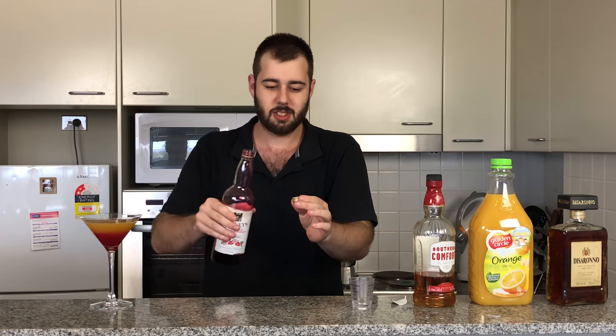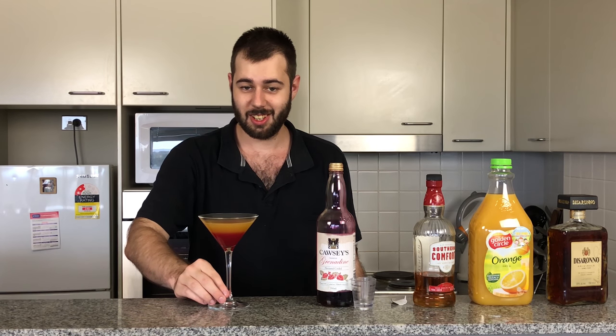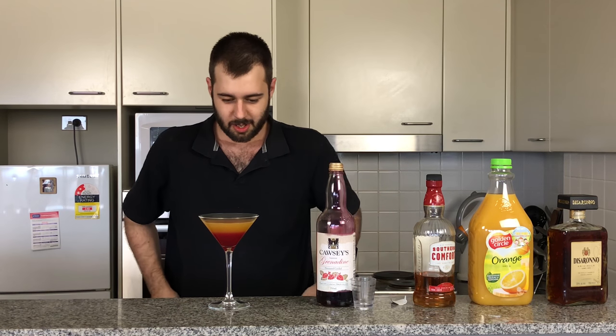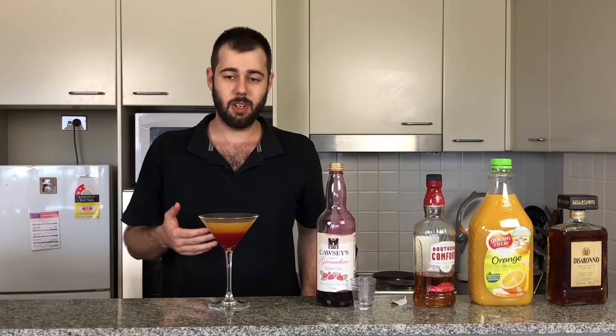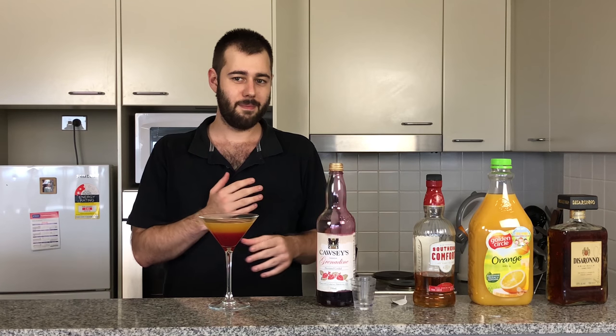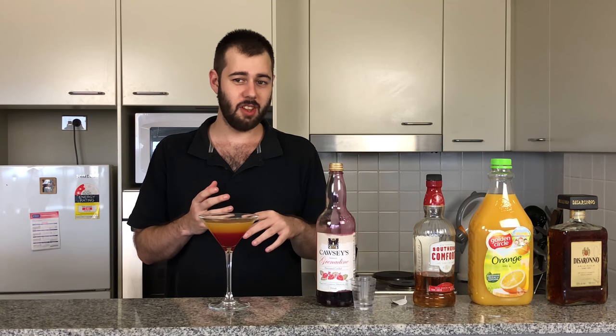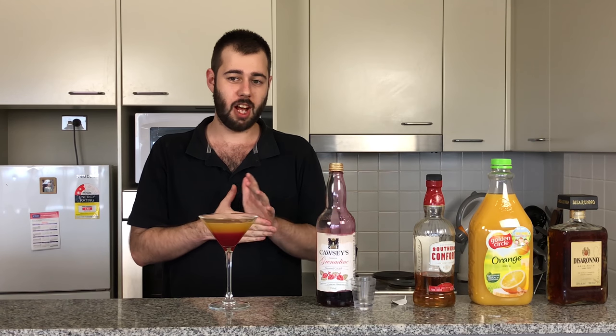Look at that. Look at that, that's just gorgeous. This is the Sicilian Kiss. Very simple drink, very sweet. People tend to think that Amaretto and Orange Juice are a very unusual combination, but I think they work very well with the flavour of almond and orange.